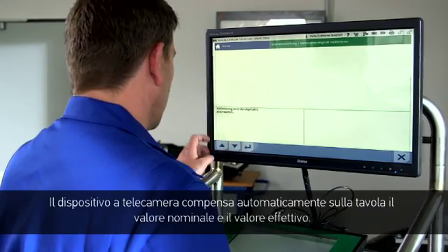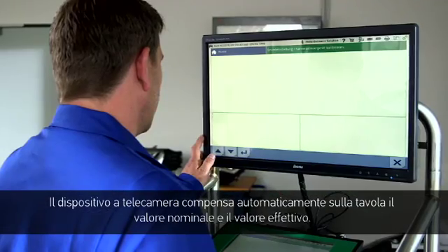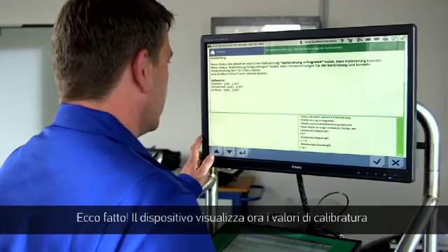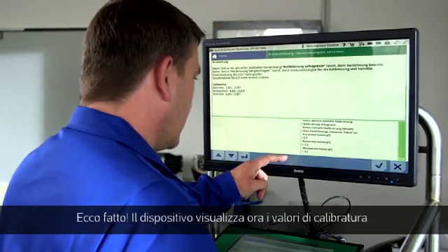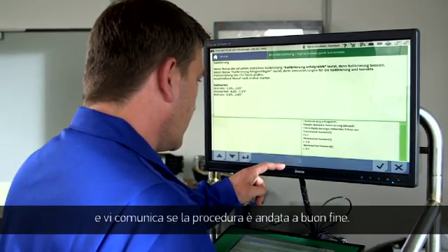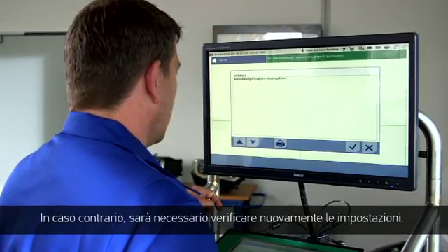Then enter the height in millimetres into the allocated fields in the diagnostic tool and start the calibration process. The camera control unit will now automatically compare the picture from the entered information to the actual picture. The diagnostic tool will show the calibration information and inform you if the calibration has been successful. If not, the requirements need to be re-examined.